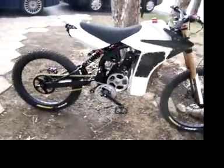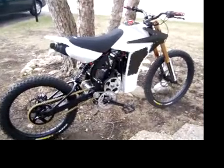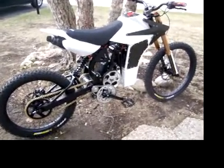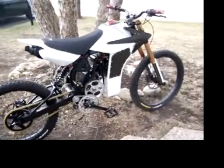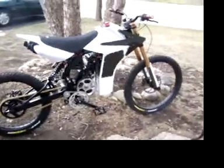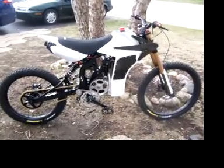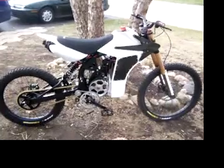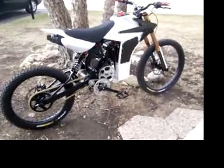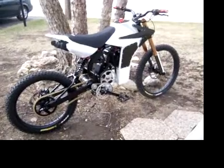The battery pack is a 12-cell series LiPolymer pack, with a 50-volt cutoff at the charger, and a capacity of 64 amp hours — so about two and a half kilowatt hours of usable energy. The bike weighs 150 pounds and is about 32 horsepower, so it has the weight of an 80cc dirt bike with the power of a 125.